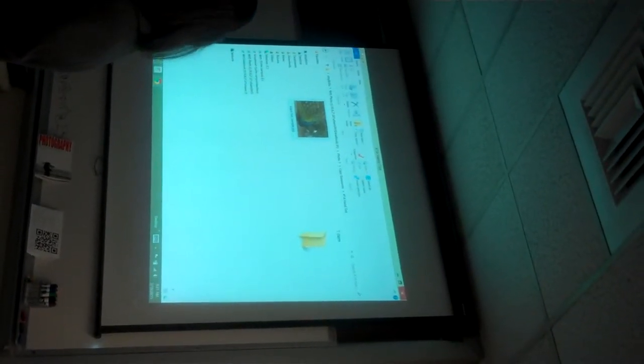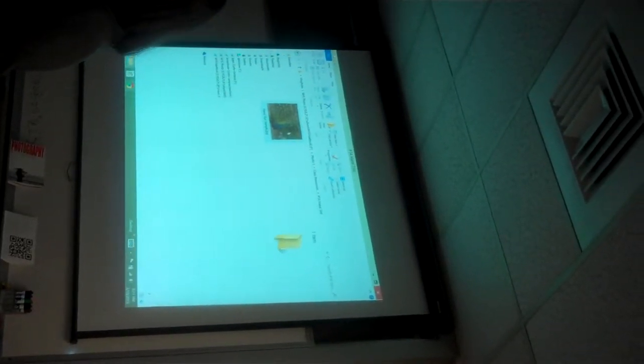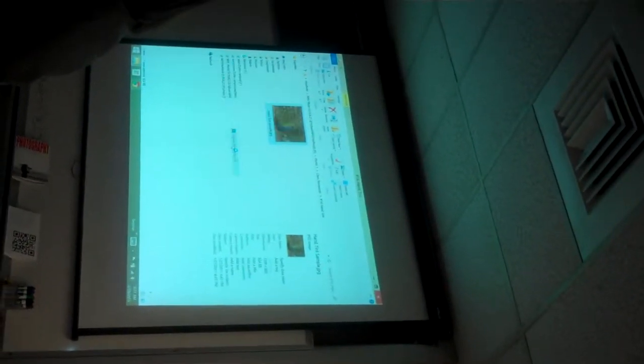The first thing we need to do for our hand tint project is open it up in Photoshop. Raise your hand if you remember how. Brianna says: right-click, then go to open with Adobe Photoshop. Right-click, open with Adobe Photoshop.